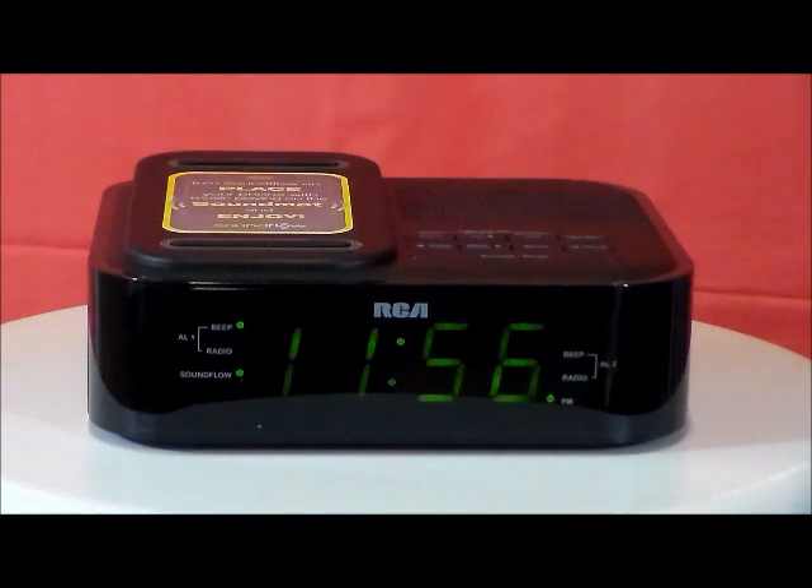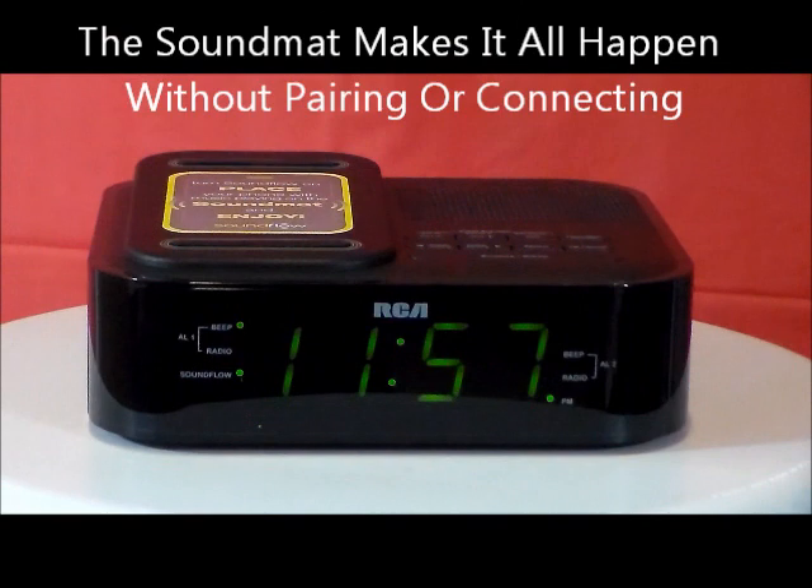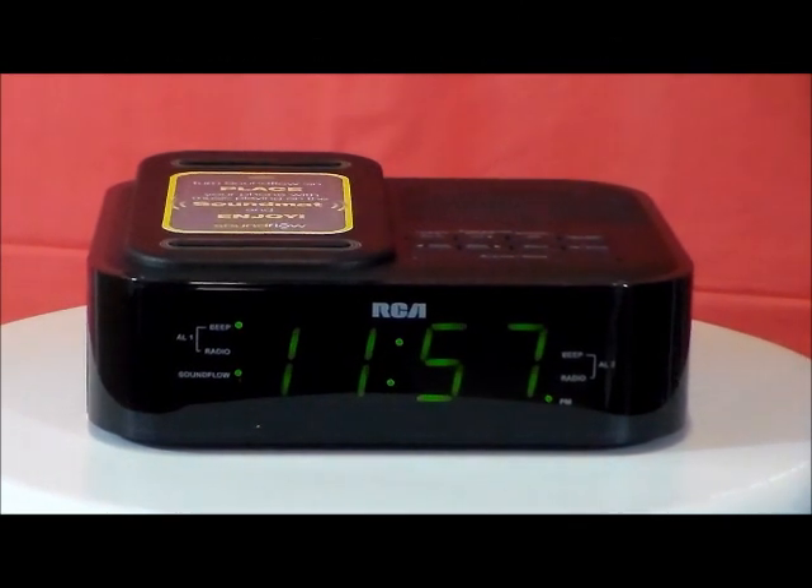FM clock radio with snooze, dual alarms, works with all your apps — Pandora, Weatherbug, etc. You can play your device within seconds once you put it on the sound mat. This clock has state-of-the-art pickups built in right to the top of it — I thought this was so neat.